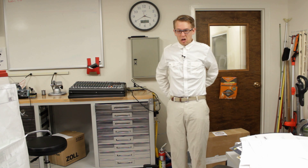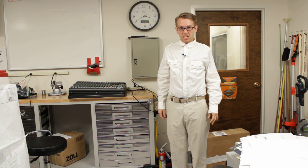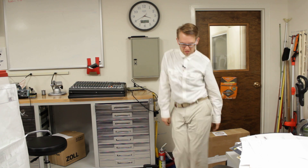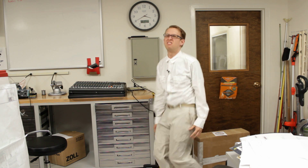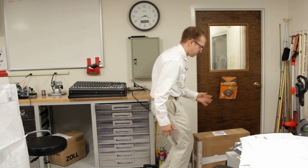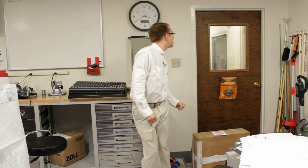Thanks for watching. I hope you learned something and that this helped you. If you want, you can watch me for the next couple of minutes — I'm going to do a victory dance. Thank you. Thanks, God.